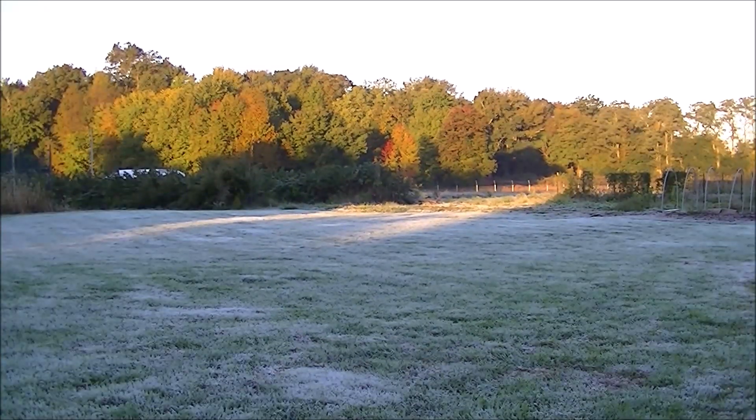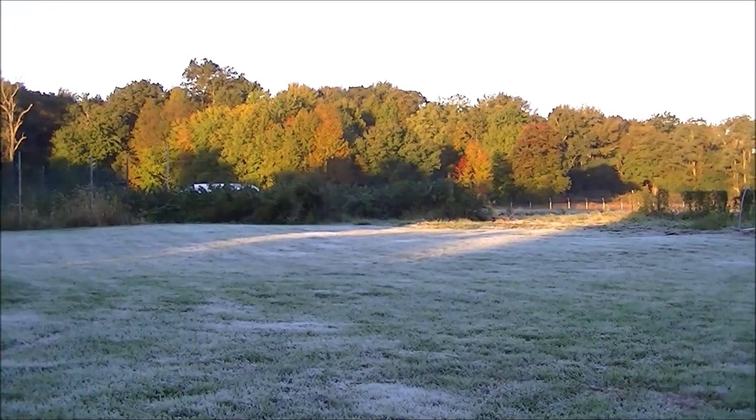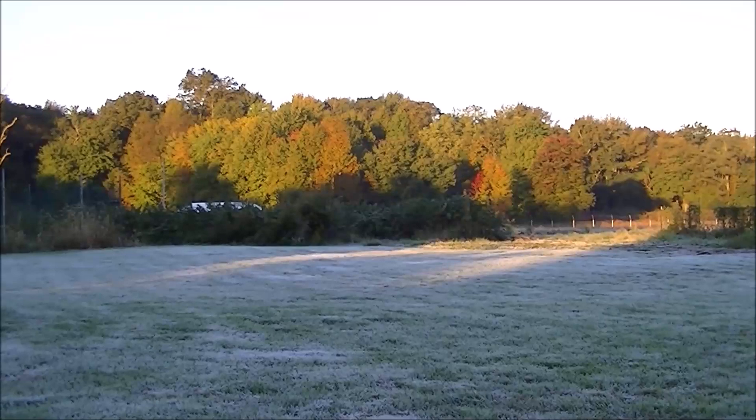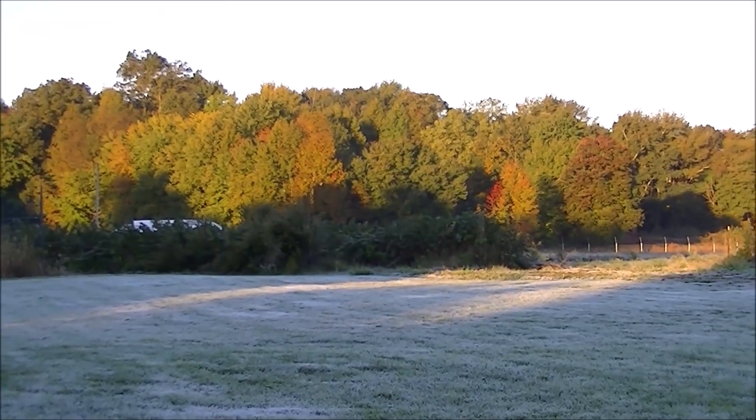We had our good frost last night, so it's a reminder to start collecting all those fall leaves in the background. Be prepared and start thinking about how you're going to collect all those beautiful fall leaves that are free and come your way to add to your garden.